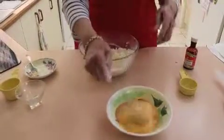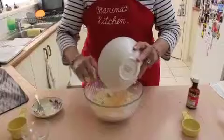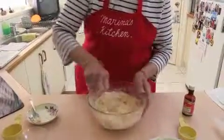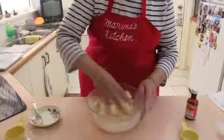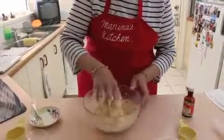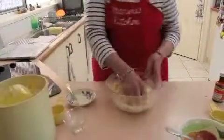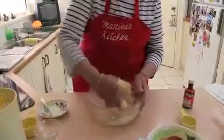Now we're going to add this to the crumb mixture here slowly. This is only going to make a very soft dough — we don't want it hard, it just has to be enough that I can work with it. If it is too soft, I can just add a little bit of flour to it, which I think I will. That looks really good — just a nice soft, pliable dough.